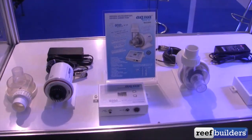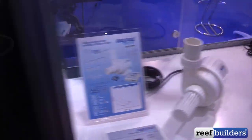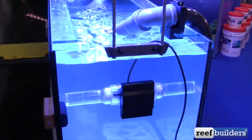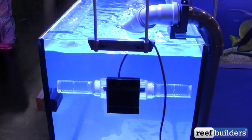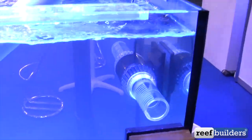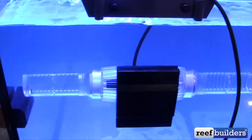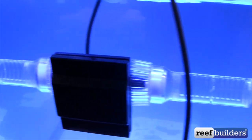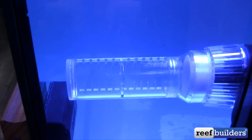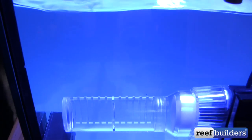They haven't really made too many propeller water pumps in recent years, but they came out with a new design. It's very interesting because it looks like a MaxSpect Gyre before you look at it up close, but it's the same form factor with completely different operation. It still has a center motor with spindles on both sides, but instead of a vane or turbine, there's a propeller on both ends that pushes water outside the cylinder through slots that direct the flow outwards.